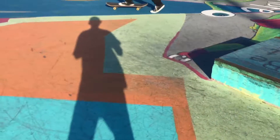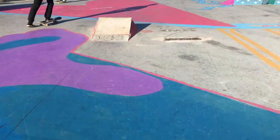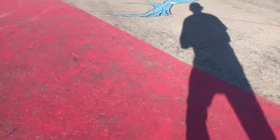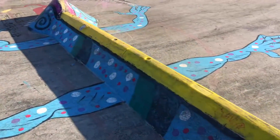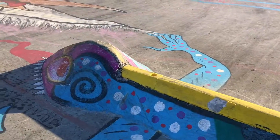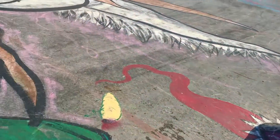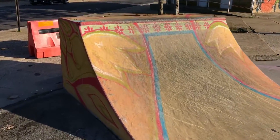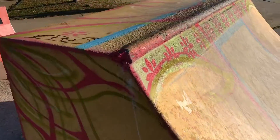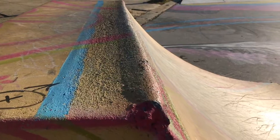Nice mani pad. Over here we have a really fun kicker — this is the chameleon, a really cool and unique ramp. Over here we have the most perfect quarter pipe I've ever skated, made out of concrete with concrete pool coping.